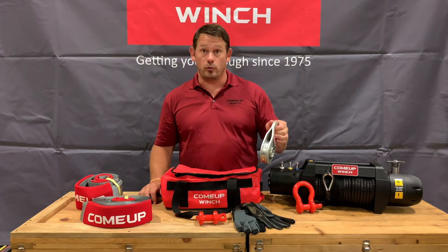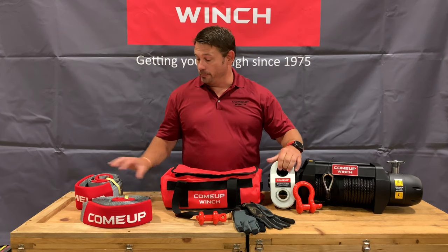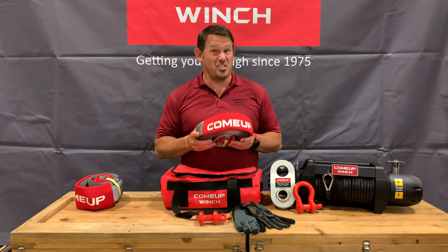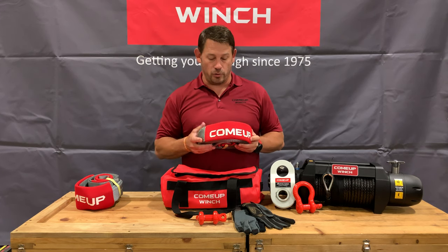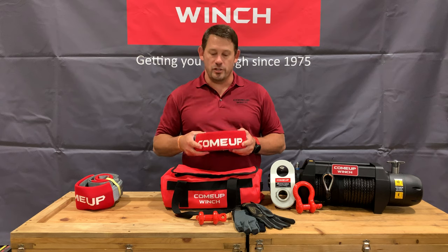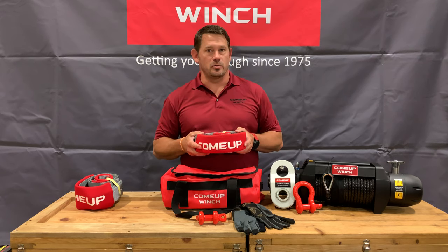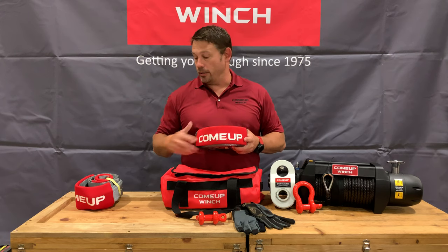22,000 pound block, secured for the rope — you're all set there. The strap: this is not a recovery strap, it does not stretch. We're a winch company, so we're working to make sure you get everything you need for your winching. This can be used and doubled as a winch extension strap, so it's built out of material that doesn't stretch. Make sure you keep that in mind.